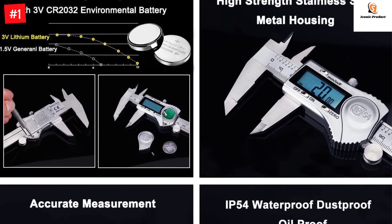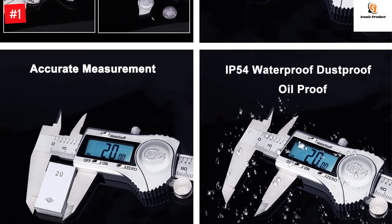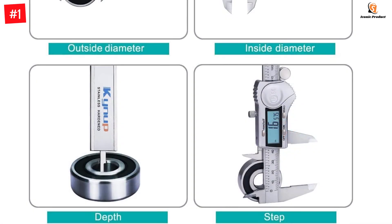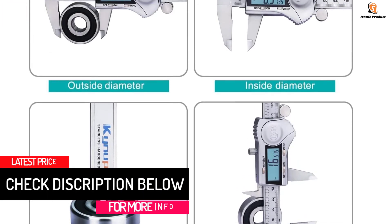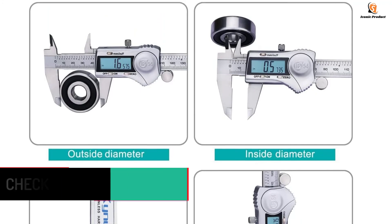The Kinup Digital Caliper has a measurement range of 0–6 inches / 0–150 millimeters, accuracy of plus or minus 0.001 inches / 0.02 millimeters, and a resolution of 0.0005 inches / 0.01 millimeters. It is a perfect and accurate caliper measuring tool for household or DIY measurement. Choose a stainless steel digital caliper for more accurate measuring.